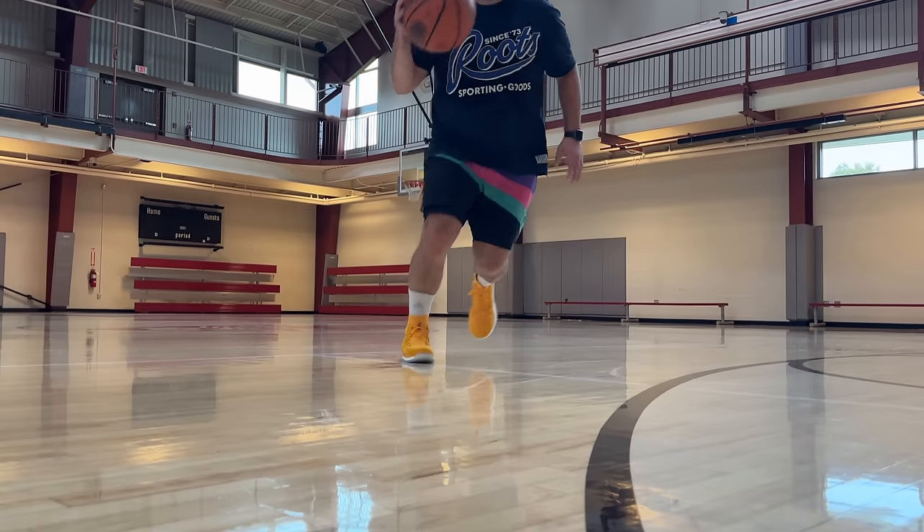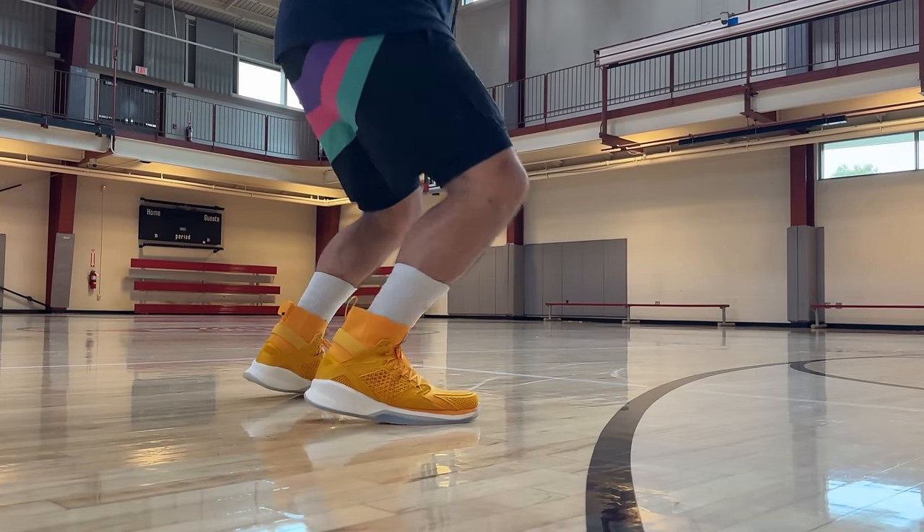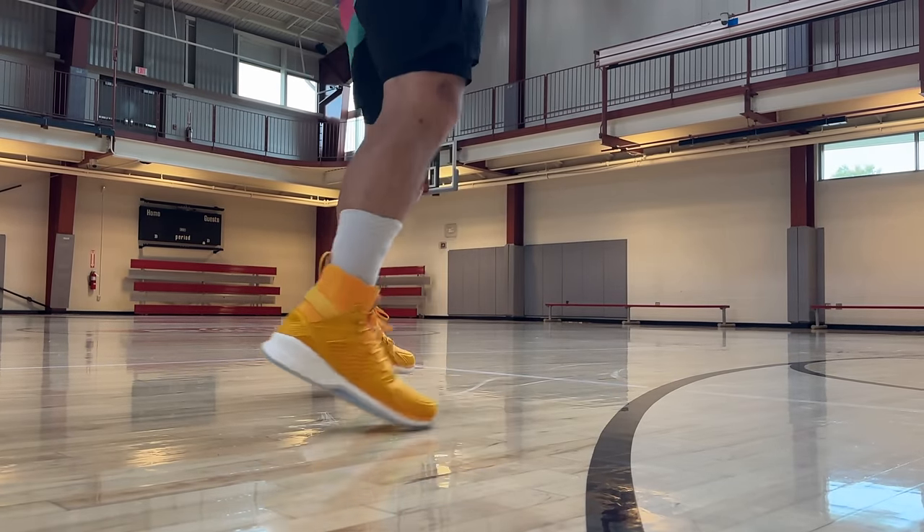Is that performance advantage actually going to do anything for you on the basketball court, or is it all just numbers? Does the overall playability of these shoes actually improve your game versus others? And are they worth the price tag for that performance advantage? So let's get into it.